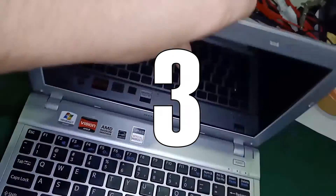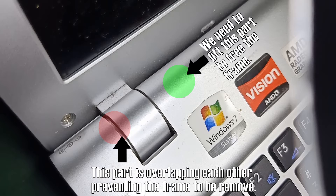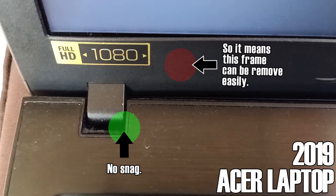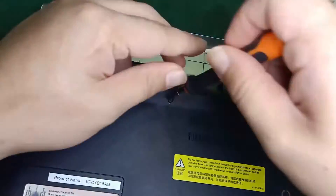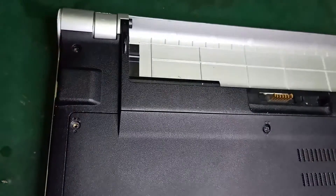This third step is only necessary if you have overlapping frames just like this one. On most modern laptops, step 2 is enough to remove the screen. I will rush this step so that I can free the frame and access the screen faster.